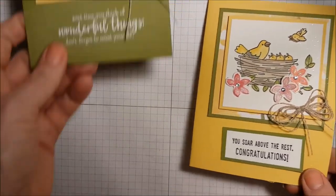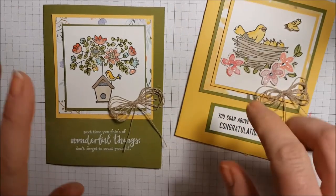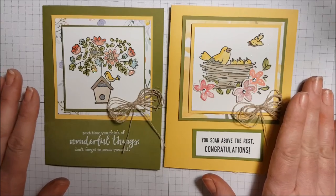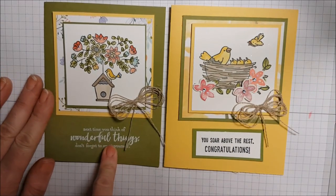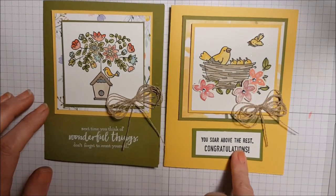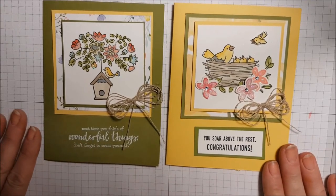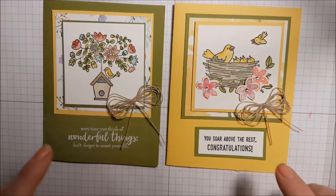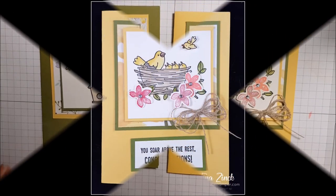I'll show you the other one I made — same stamp set, same designer series paper, same one-sheet-wonder template that I have on my blog. On this one I embossed the sentiment in white, and on the other I stamped it in black but it got matted because it stamped crooked. I love how they both turned out. I hope you enjoyed this video — this is a great stamp set, and definitely get some linen thread because these bows are just so pretty. Thank you for watching, I appreciate you. Happy stamping!